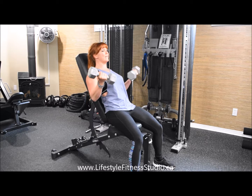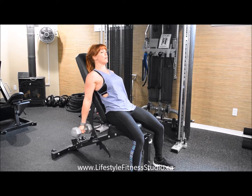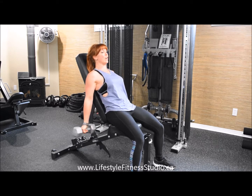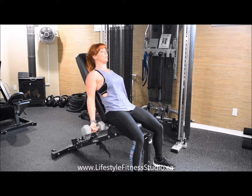Lots of control. You want to maintain a 1-2 count up and 1-2 on your lower, and be sure to stay in contact with the bench for the entire exercise to avoid swaying and popping the weight up.